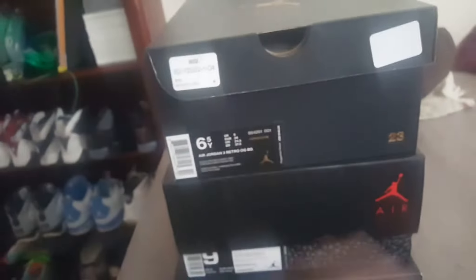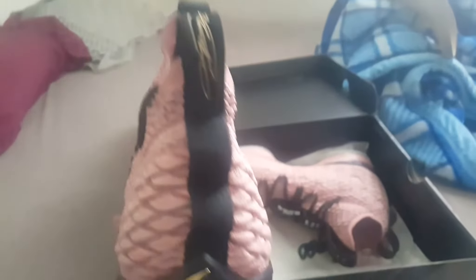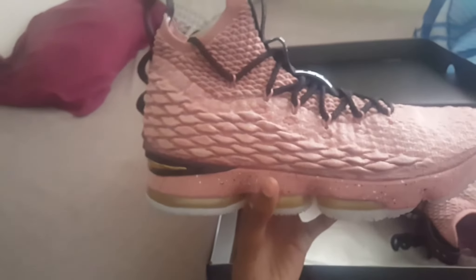Also got the BC3s — got the GS size and the men's size — will review those too. Let's get into this. This shoe is actually amazing. I was thinking about getting a pair for myself. These are size 12.5, not my size. This is insane — this is that secured-a-bag type thing.